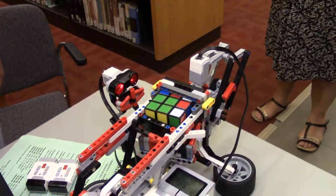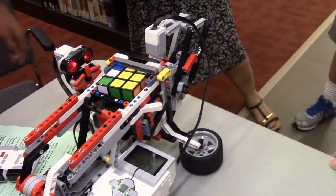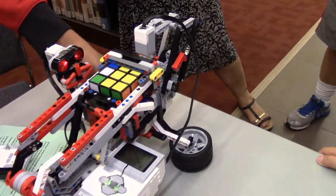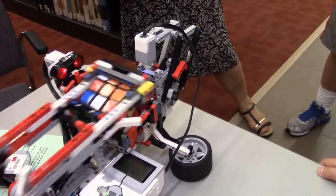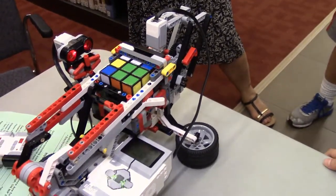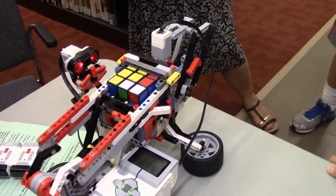Then it uses two motors. We have one motor here which helps turn and push it around, and then another motor on the bottom which basically turns the table. How long does it take to solve the Rubik's Cube? It usually takes around a minute or less than a minute.